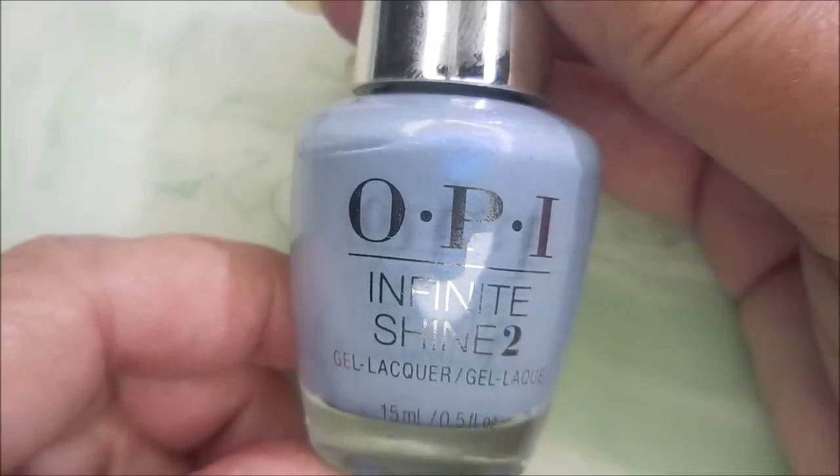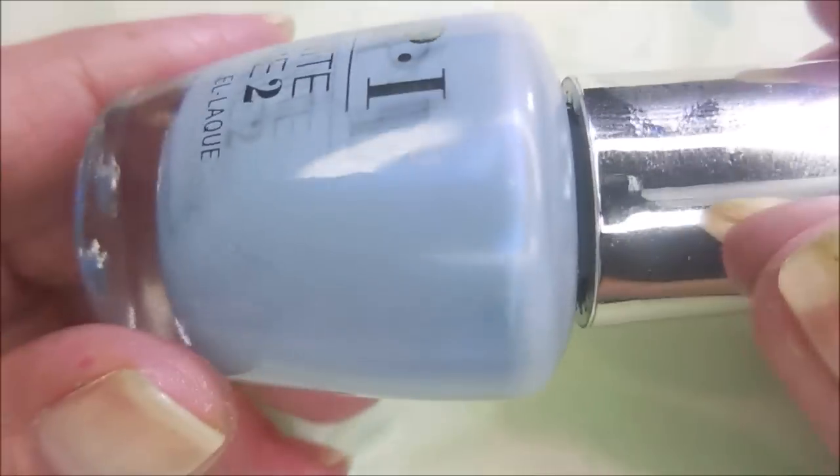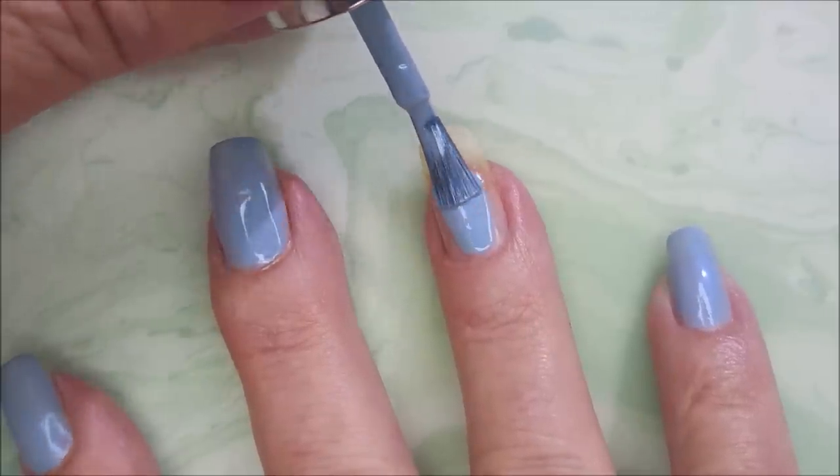I started off with IMK Peel Ease, and here is OPI. It's an oldie but a goodie — not super old, but a little older. Not new.